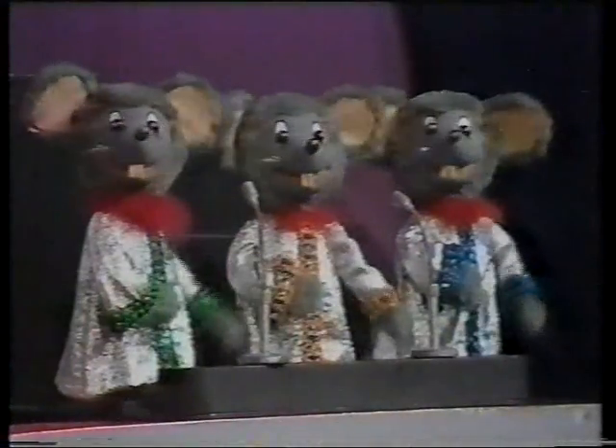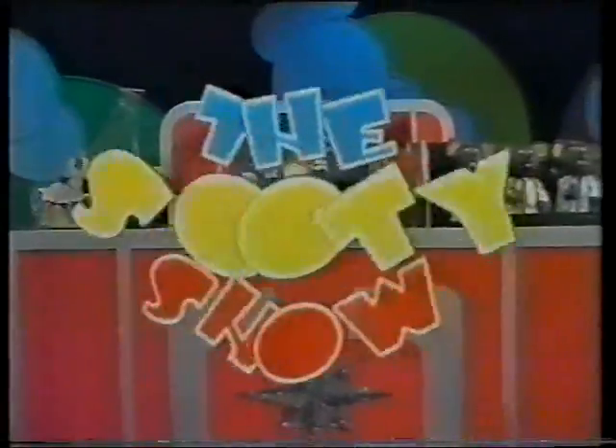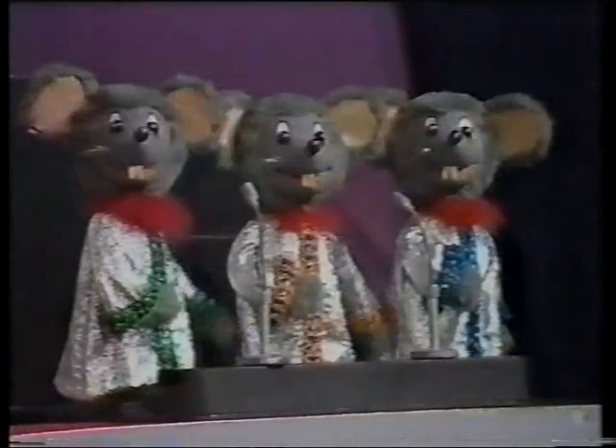Hey Sookie, dance Sookie, dance Sookie with the Sookie Show. Hey Sookie, dance Sookie. Can I dance with Matt? And let's say hello! One, two, three.